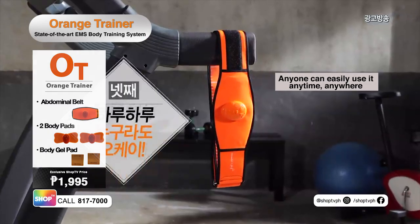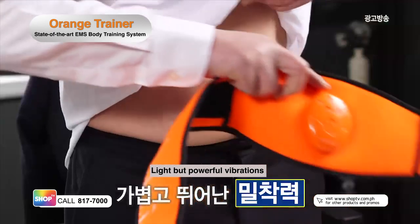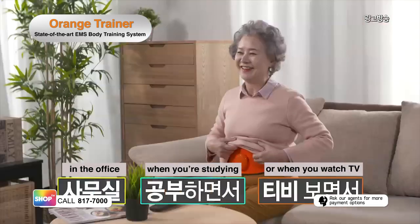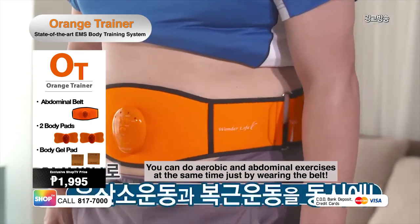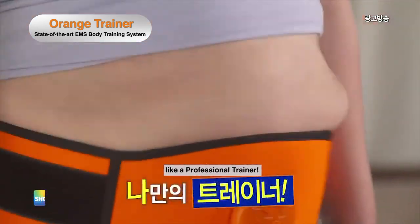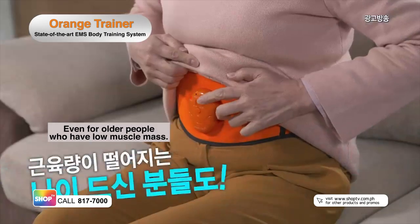Use it anytime and anywhere. The Orange Trainer is lightweight, ultra-slim, powerful, and wireless. Yet it provides powerful vibrations for muscle toning and attaches perfectly to your body. Use it while working, studying, even when you're watching TV. Tired of cardio exercises? Achieve both cardio and ab exercises by just wearing the Orange Trainer. Exercise and tone your muscles effectively, like having your own personal trainer. The Orange Trainer is perfect for busy housewives while doing chores, even for older people with low muscle mass.